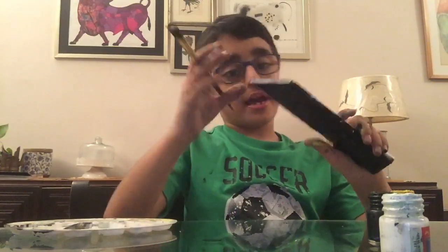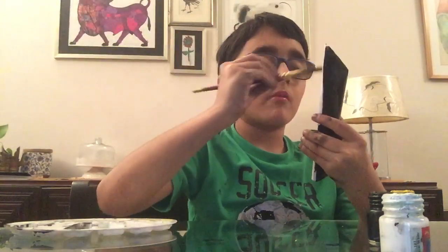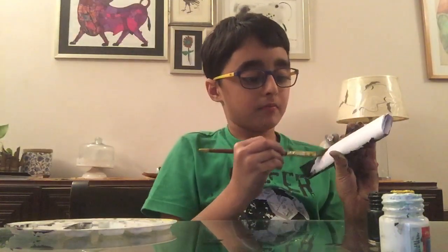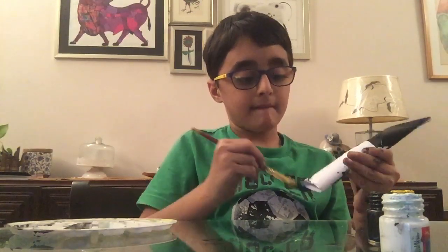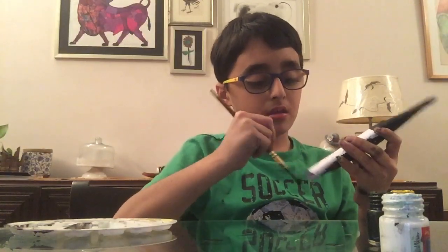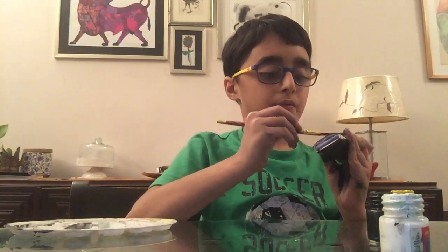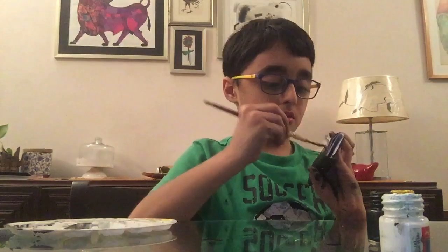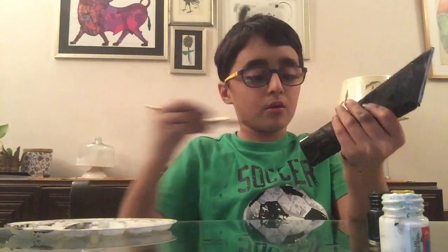Please remember to like and subscribe when I'm done with the video. And if you guys know my name, it's Vivan. If you don't know, it's Vivan. I forgot whether I told you my name in the beginning or not.